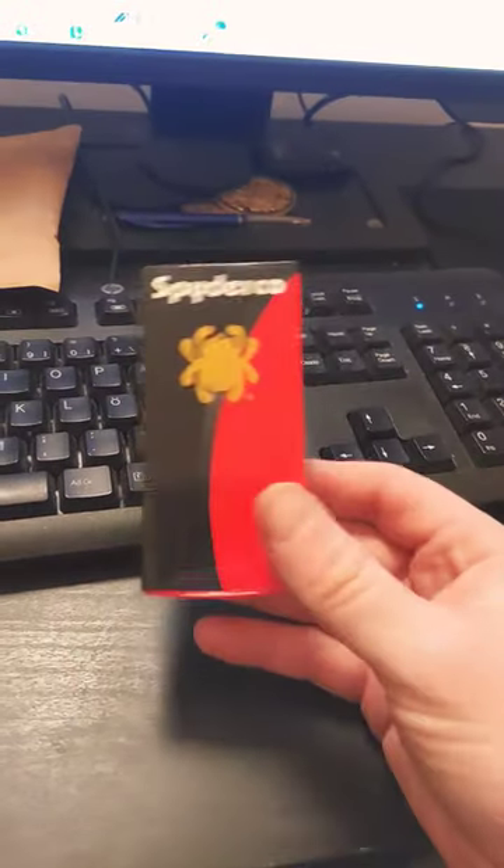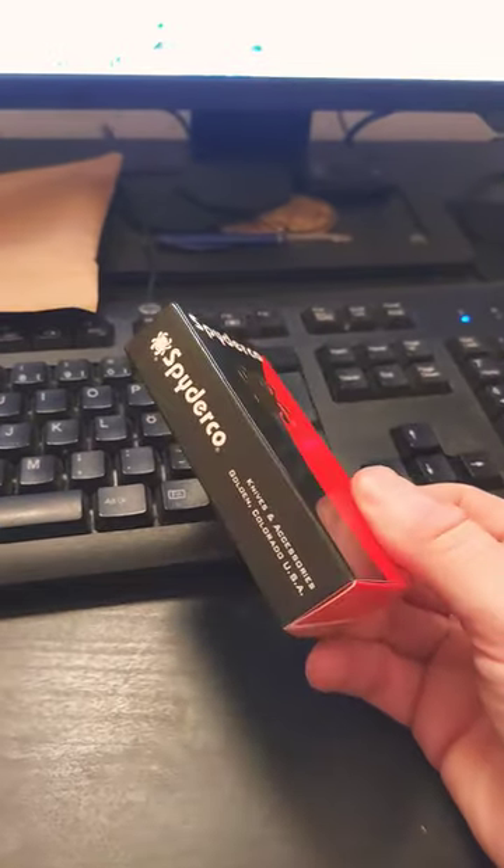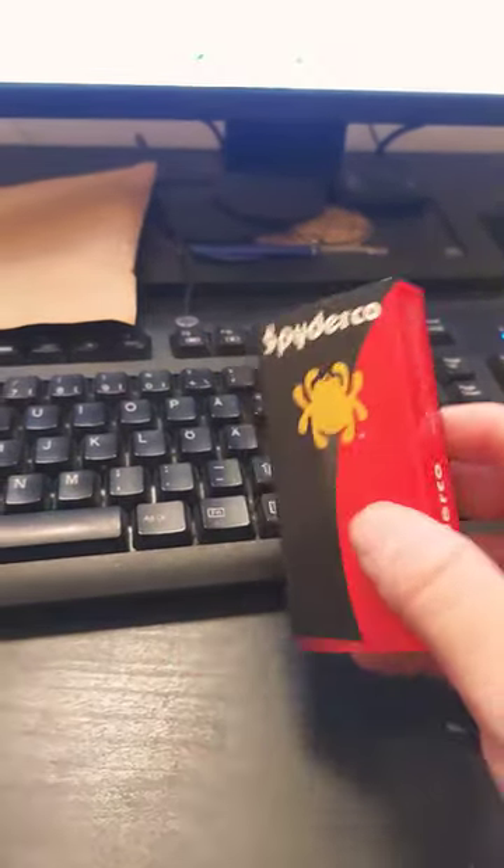I got a package from Germany — I already opened it. I don't recall ordering anything from Germany, so I got nervous. But then I remembered I ordered a Spyderco from Etsy. I've never ordered anything from Etsy before, but figured I'd give it a try.